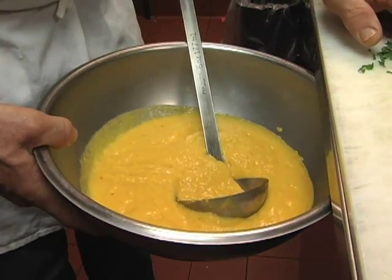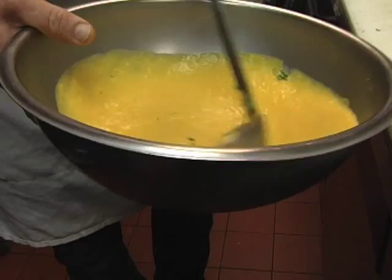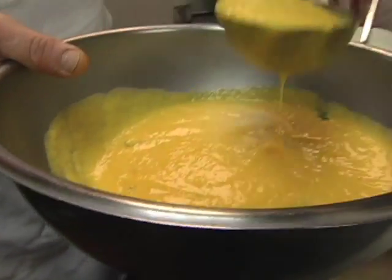We have the soup looking nice — a nice golden yellow-orange color, some mint, a little flecks of pepper in there, and we're ready to plate it.